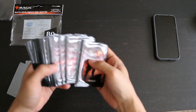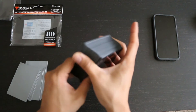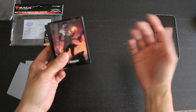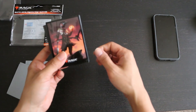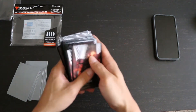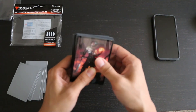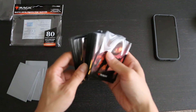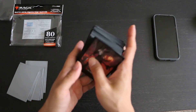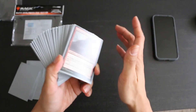Let me know what you thought about these sleeves if you had a chance to handle them. If you found this video helpful, hit the like button; if you'd like to see more such videos, hit subscribe. I have links in the description box below in terms of the durability and consistency of the sleeves, and if you have any experience with these sleeves or other sleeves of this size, click on the links and share your experiences.